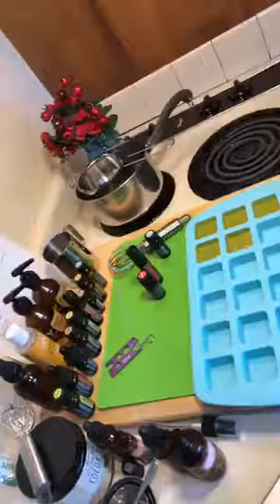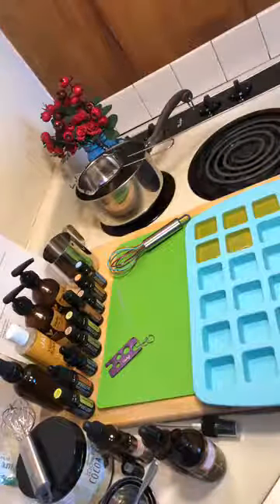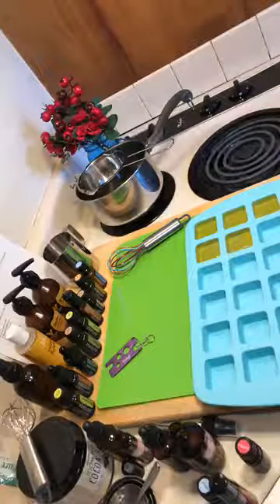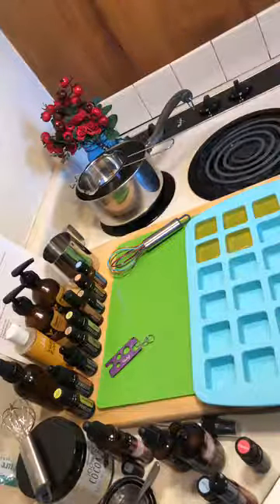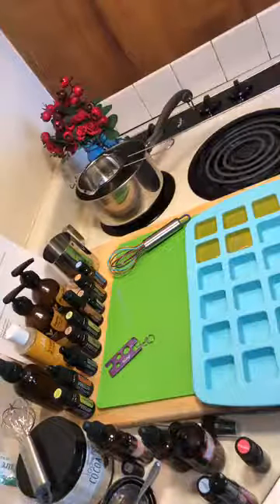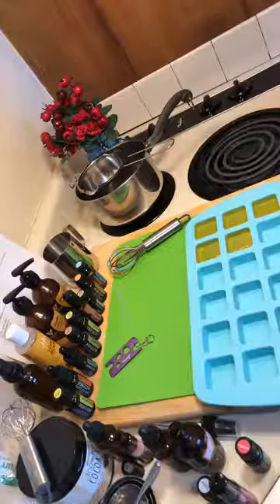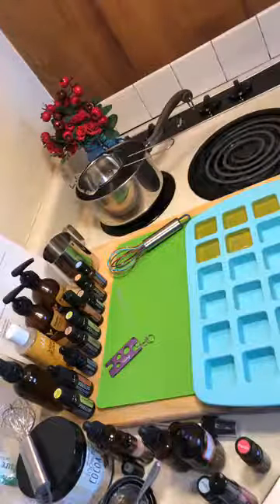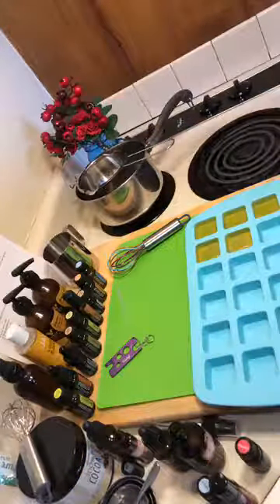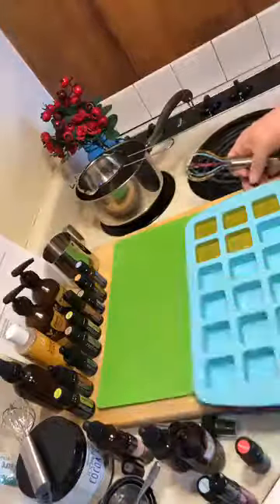Do you guys have any questions about the lotion bars? Hi Barb, Shanie, and Lynette — it's good to have you here! Say hi and let me know you're here so you can get entered into the drawing at the end. You'll be able to be in a drawing for one of the things we're making today. That was the lotion bars — we're going to let them cool while we do our next thing.